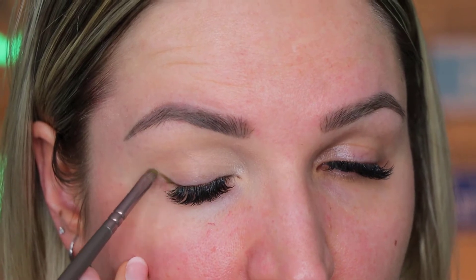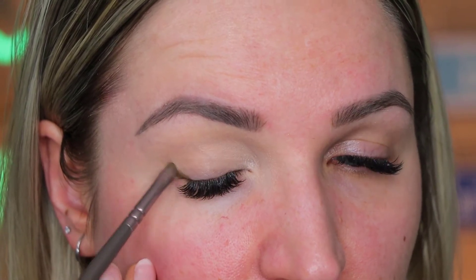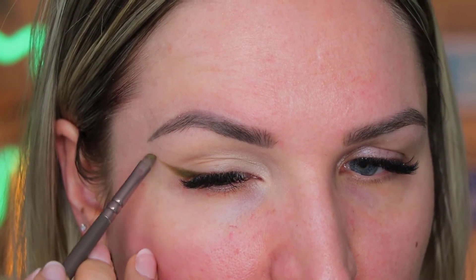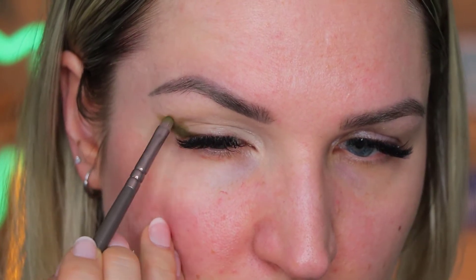As you can see right here, I'm starting to map out the shape of my eyeshadow look, which is really important at this stage. You really want to take your time, relax, calm yourself, and really focus on creating that shape. Now I am going to pack on that color quite a lot because I really want the shade to be as dark as it can be. I gotta tell you, I wasn't really happy how this shade applied. The shade was a little bit patchy.